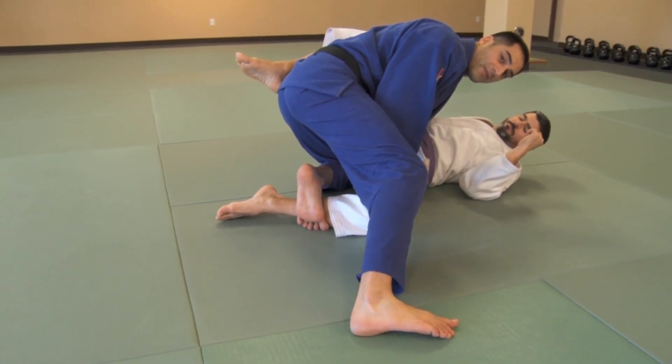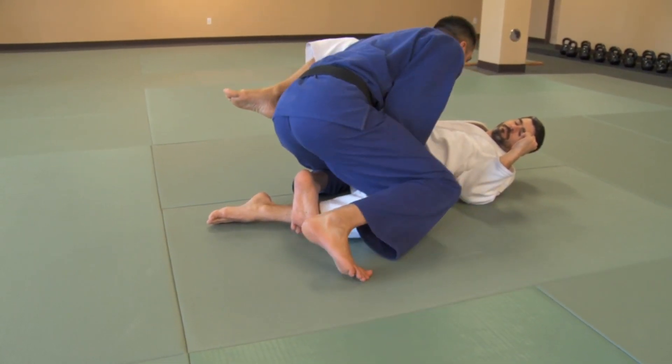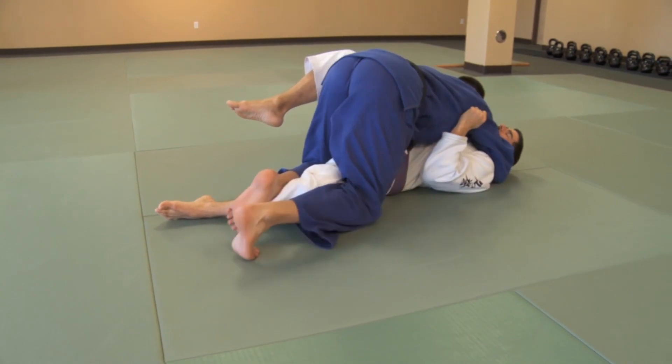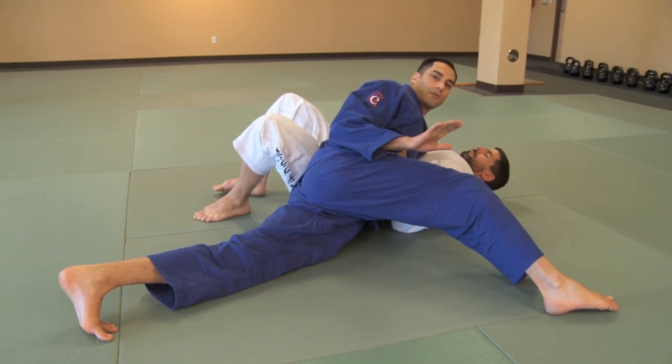I can't go back into half guard, can't get into z-guard. Now I can bring my knee up if I want, secure, push, push, and then we pass the guard.